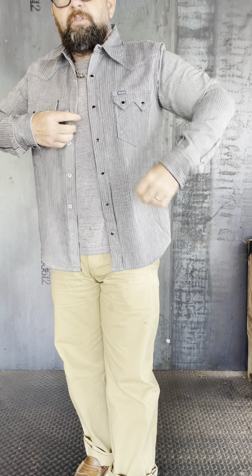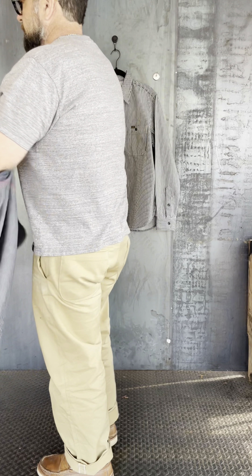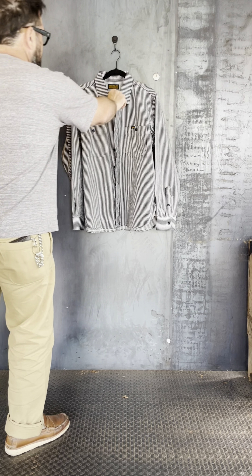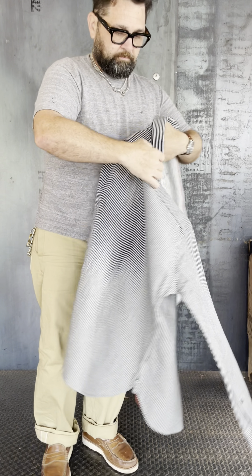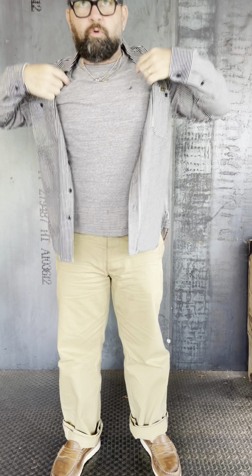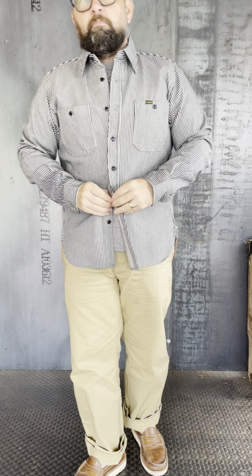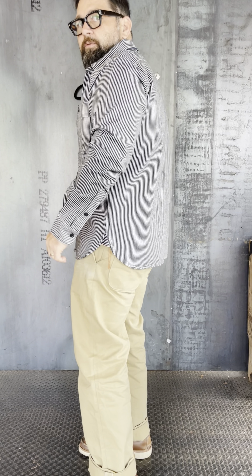Great pieces — excited to see this one in the wild. The other two are going to have snaps; this work version will have the buttons. A little more room on the work version, also extra large. It's got the red bobbin threads, so you get the red chain stitch runoff.